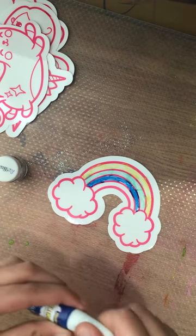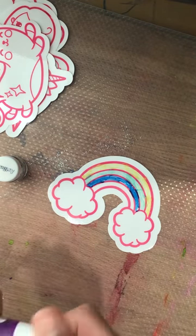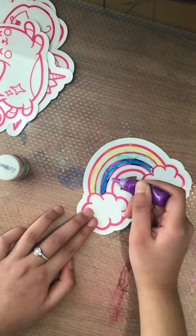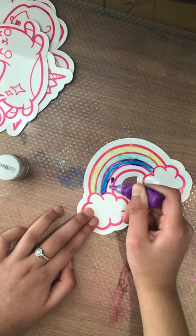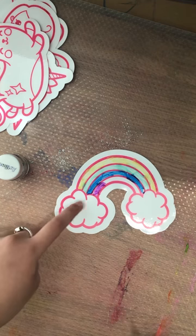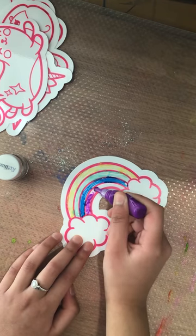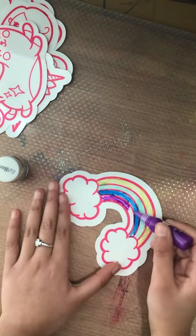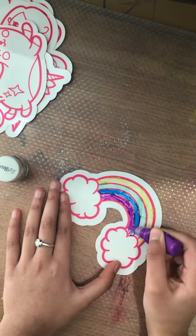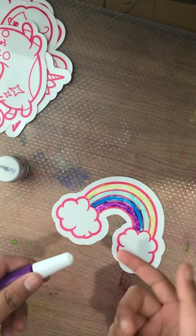I'm done with the blue now. I'm gonna use the purple. I just want to say I like all the colors because they're really colorful and nice. Here we have purple — let's do this. This is the last color and I have something amazing to do with the clouds.